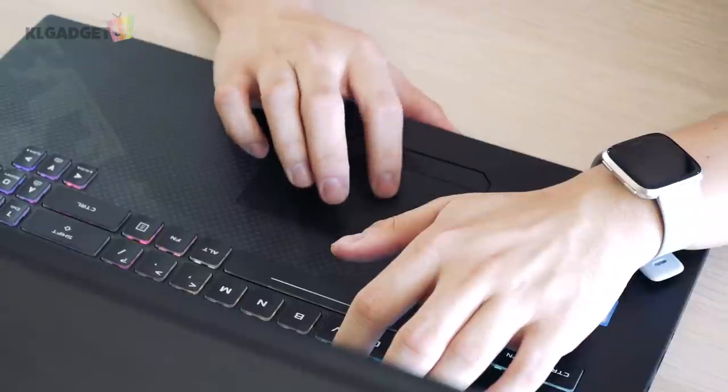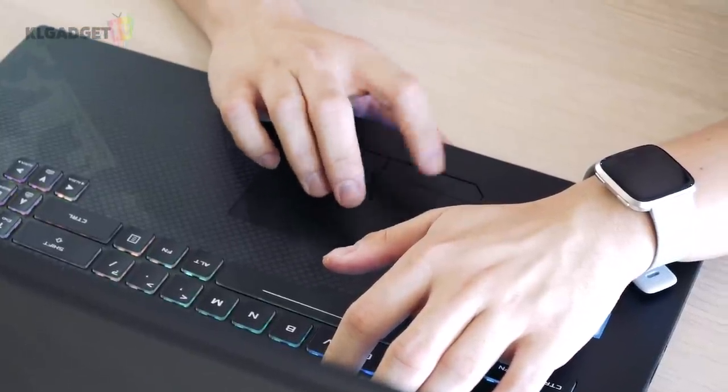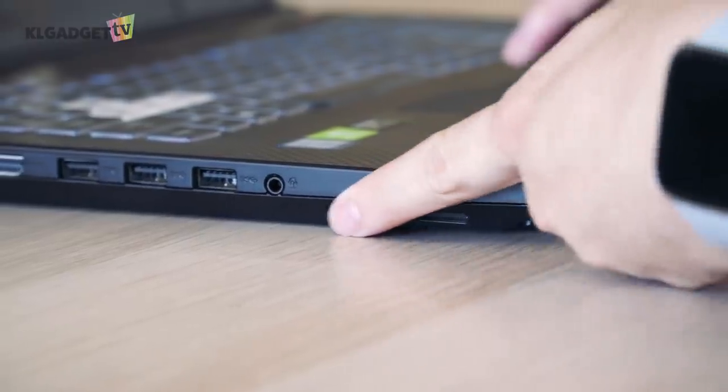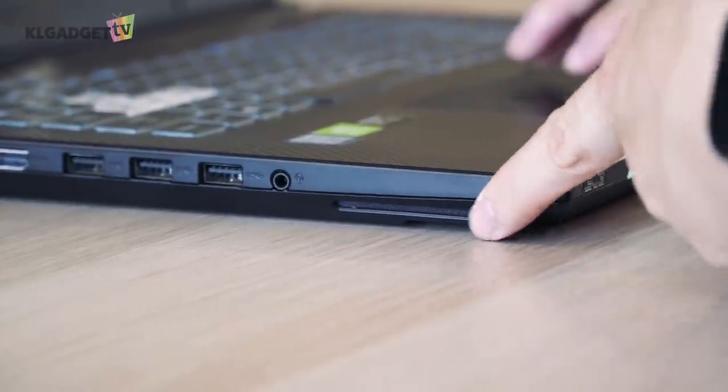The keyboard is great to type on, and the trackpad has great tracking performance. The laptop speakers are positioned well on the bottom left and right side. They sound really good with solid bass response and no distortion at maximum volume.